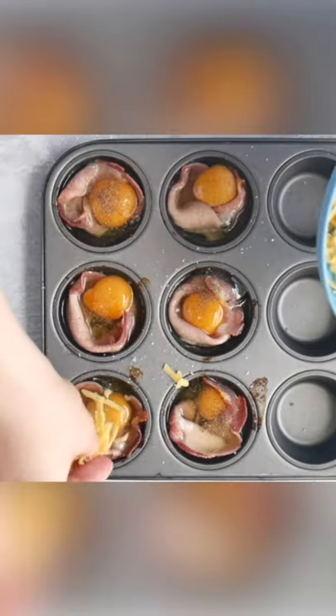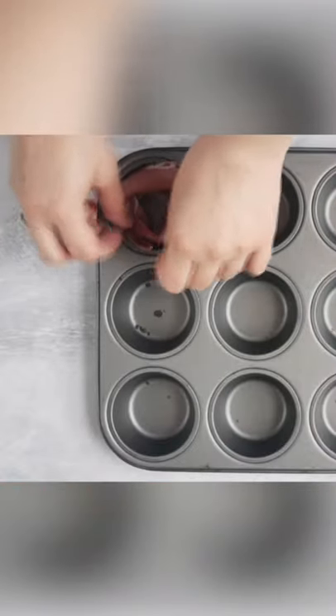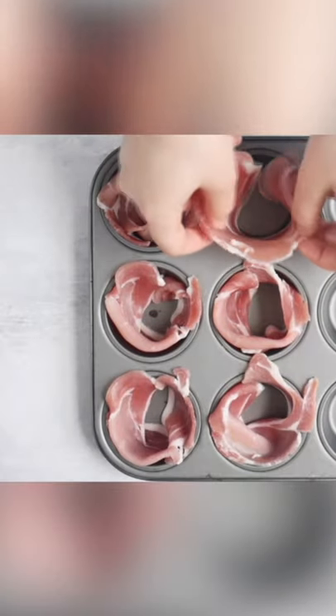The next recipe is for bacon lovers — it's bacon egg cups. We're going to get six slices of bacon and wrap the inside of a muffin tin with it. Now we're going to preheat the oven to 400 Fahrenheit or 200 Celsius degrees, and we're going to pop those into the oven for 10 minutes.